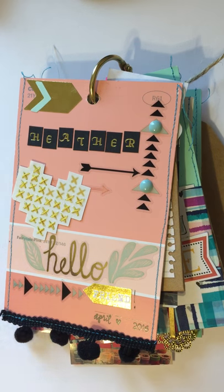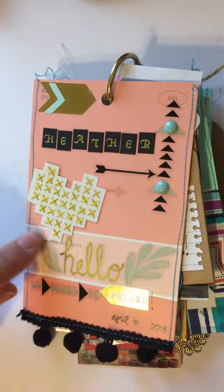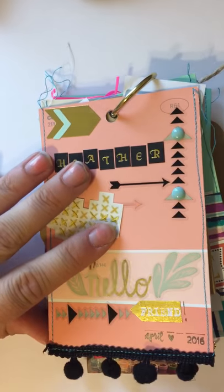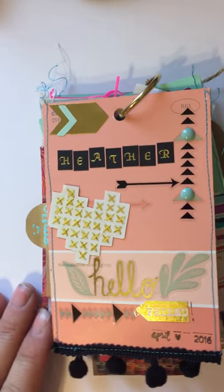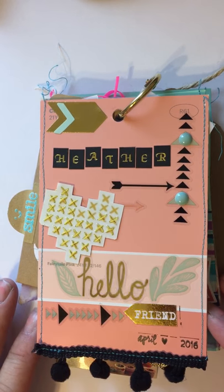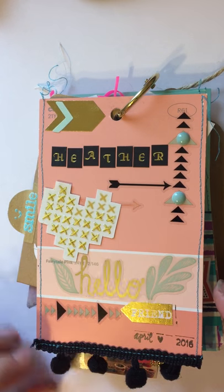I just went to Walmart and these are just little paint chips that I got there. I got a couple different colors — I ended up with a coral, some teal, some yellow, and black and white. The backsides of these had pictures on them — it wasn't just a solid white color, it was like information about the paint.